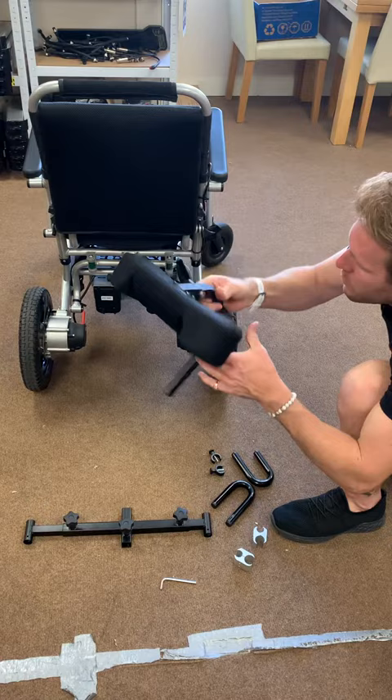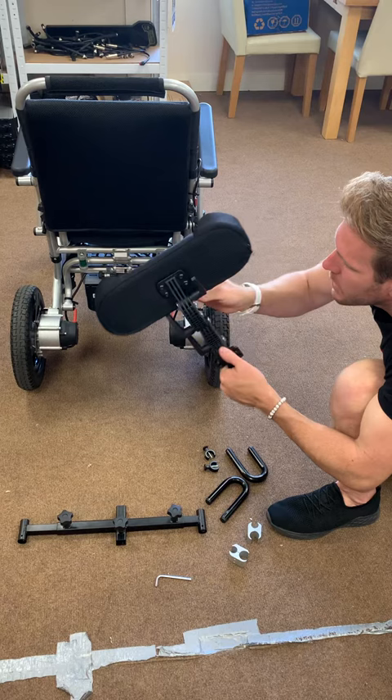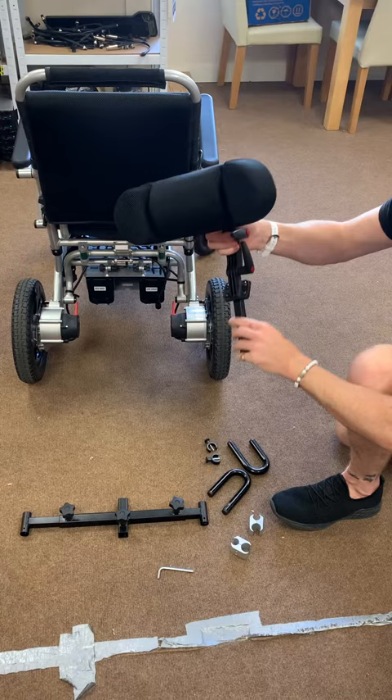It's a bit like a spine — it moves, and each little vertebrae kind of moves, so you can have it at the right angle for your head and the right height. This would go into the back of the chair.